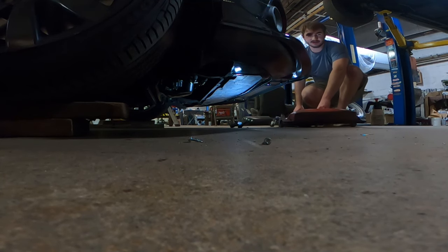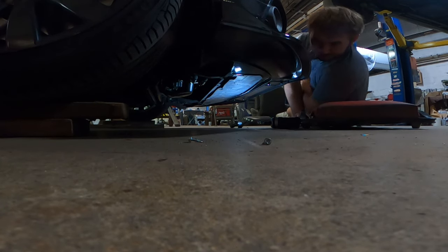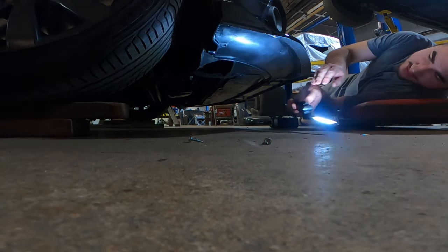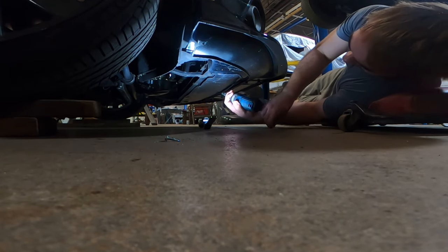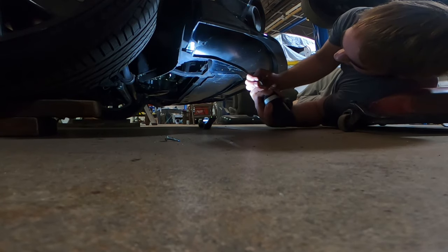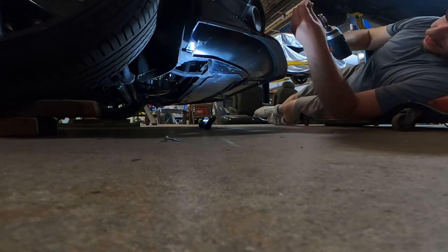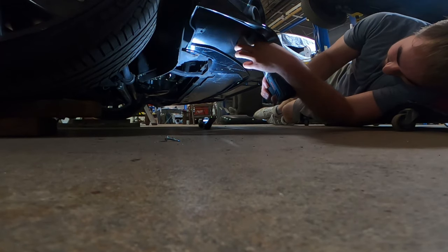I wish they just provided regular self-tappers for the whole thing. They say it's made in the USA — it is, technically — the United States of Asia. The proper way to do this is to either rivet it or have some kind of locking nut on the back side so these screws never come out. But we don't have that — what we have is a Chinese chin spoiler.